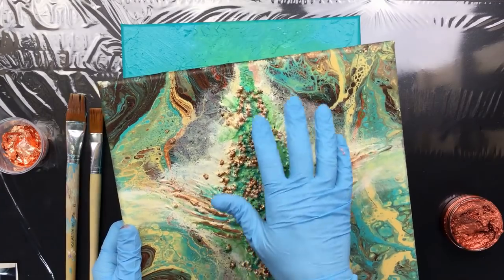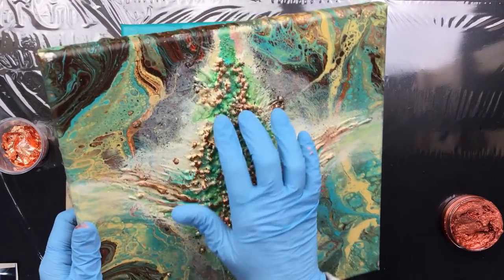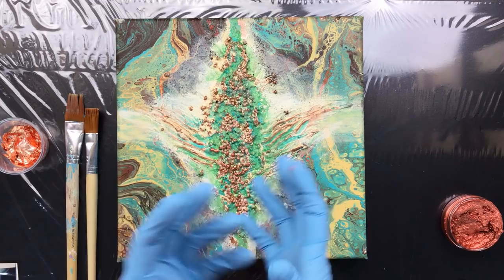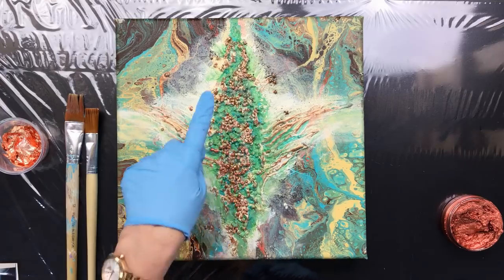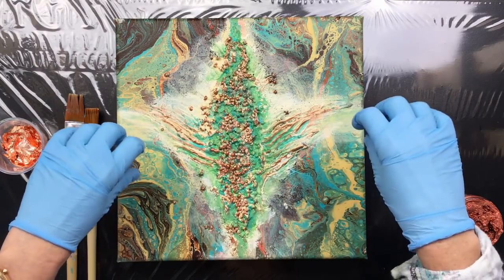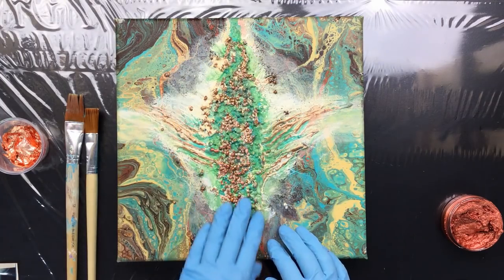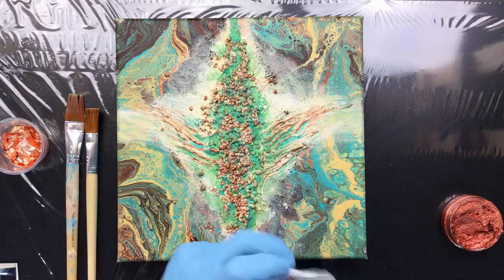These are Powertex 3D balls, so if you're looking for these little things, that's what you want to Google. Powertex is the company that makes the fabric stiffener, and they have 3D balls. I used some gel medium to set them, put the little balls in the middle, then put some polymer medium over them just to fixate them — that's all it is.